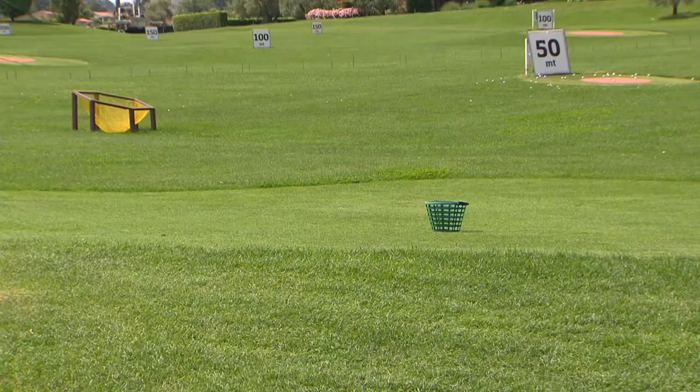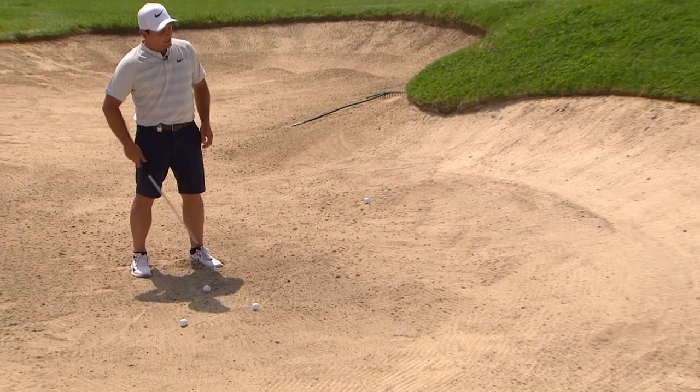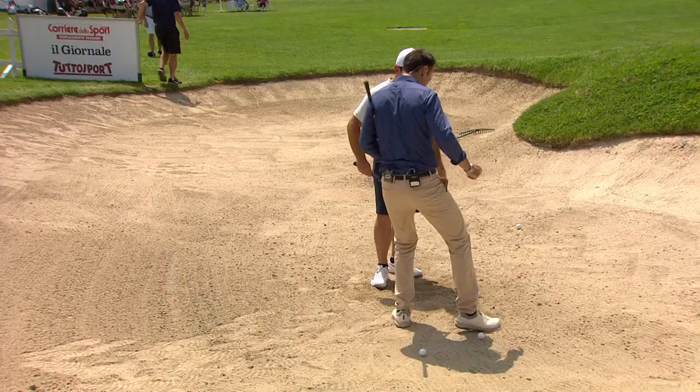We're going to hit out towards the basket just on the green here. The setup: a little more weight on the left, probably 60-40, to help with the steep angle of attack. Open the club face and try to keep it open on the way back, then just hit the sand where you made the mark.